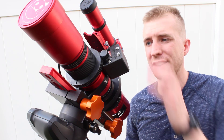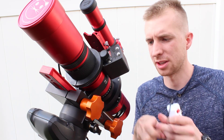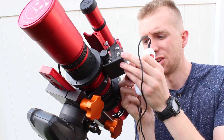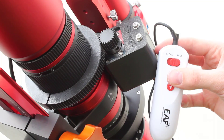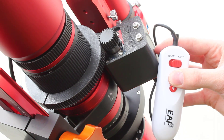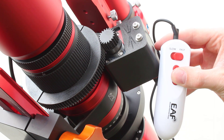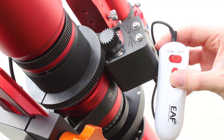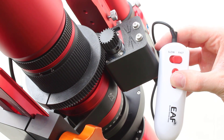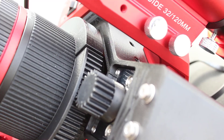The last thing I want to demonstrate is how it works. I've got my ZWO hand controller here. I'm going to plug it into my focuser and show you how smooth this is. I have the controller set to fast right now — and you can see just how smooth that is. Going the other way — nice and smooth. I cannot focus my Red Cat by hand that smoothly.